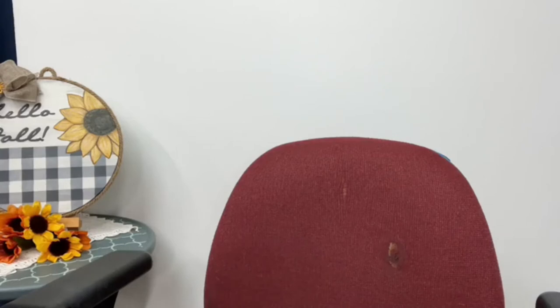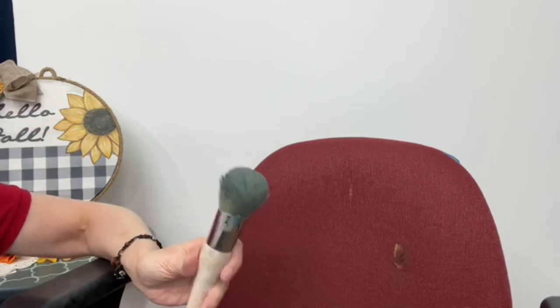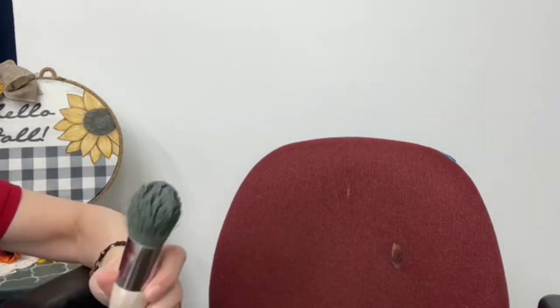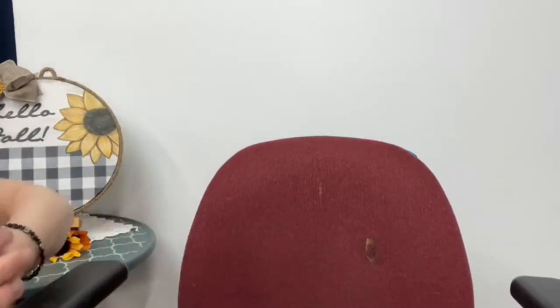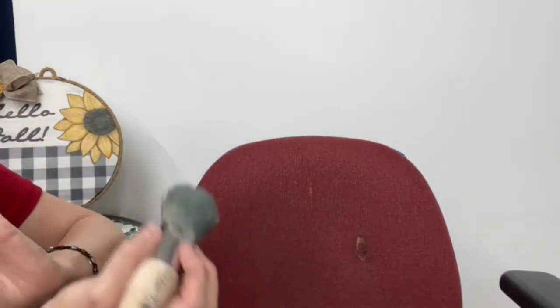What I'm using is the Dixie Belle Chalk Mineral Paint in Stormy Seas. One thing about painting on fabric is you want to use a natural bristle brush. This is going to hold up better to the amount of pressure you have to put on. Use a natural bristle brush — this is the Dixie Belle Belle brush. The synthetic brushes are actually too squishy, but the natural bristles hold up really well. They're stiffer, so they work the paint into the fabric better.